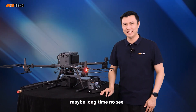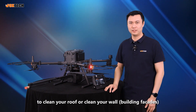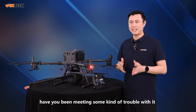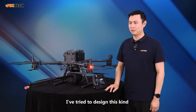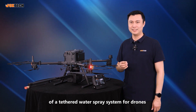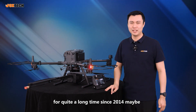Hello guys, this is Jack from Foxtech. Maybe a long time no see. Have you ever tried to use your drone to clean your roof or clean your wall? Have you been making some kind of trouble with it? I've tried to design this kind of hazard water-free system for drones for quite a long time, since 2014 maybe.